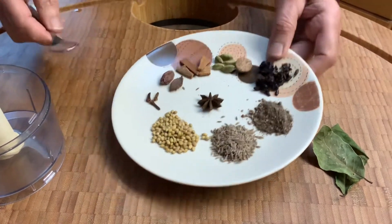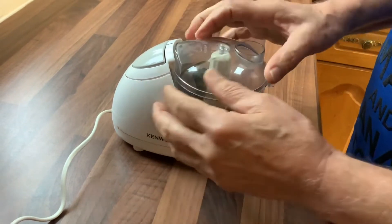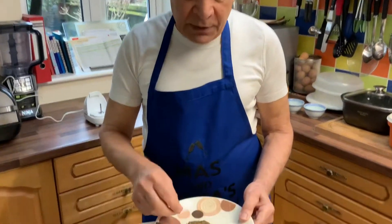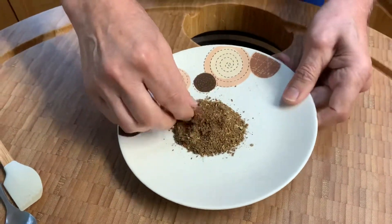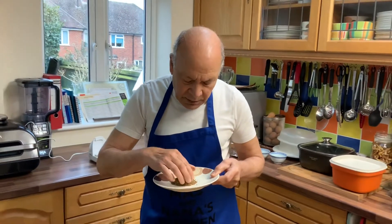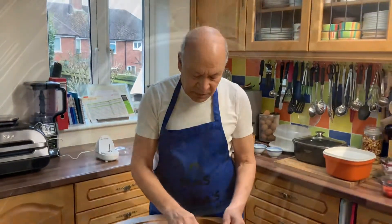Put all the ingredients in the grinder, and there you are — biryani or pilav masala is ready. It's absolutely nicely mixed together with a lovely fragrance. All I need is about two tablespoons of this, and the rest we can leave for some other time. Back to the cooking.